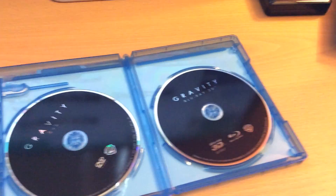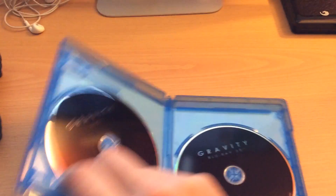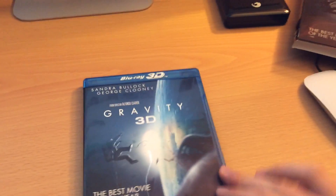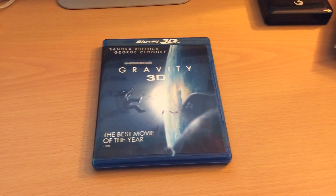That's Gravity 3D, looks awesome. I can't wait to watch this, probably going to watch it tonight. Hopefully I have some more Blu-ray unboxings here shortly — I can't think off the top of my head what the next one will be, but stay tuned, I'm sure there will be more soon to come. Thanks for watching.